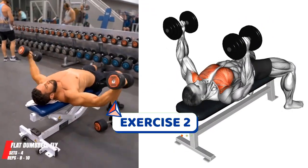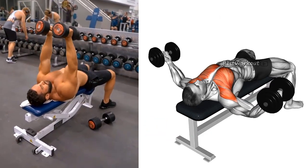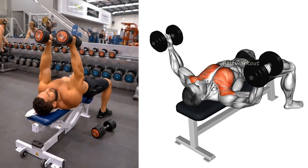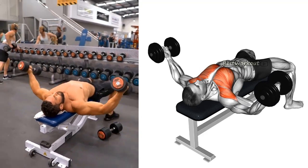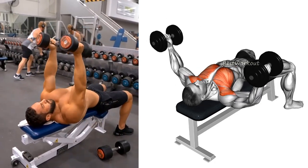The second exercise is the dumbbell flies. This exercise targets the chest muscles and helps build a wider chest. To perform the dumbbell flies, lie on a flat bench, hold a dumbbell in each hand, lower them down to your sides, and then bring them back up above your chest keeping your elbows slightly bent.